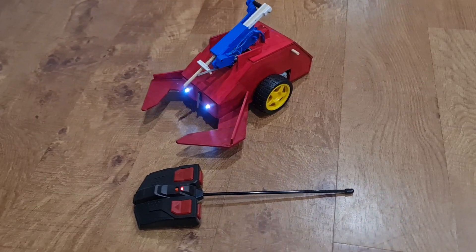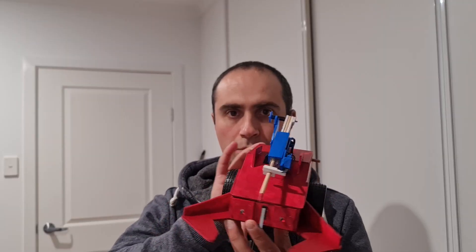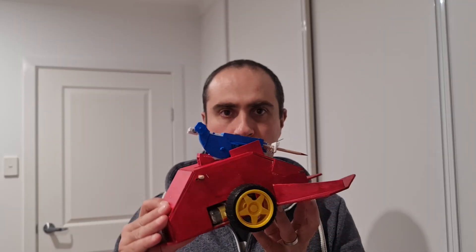In this episode of Home Robotics, I'll be showing you how I built this remote control scorpion with a special feature — a stinger.